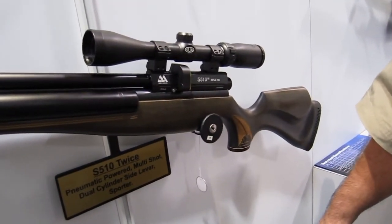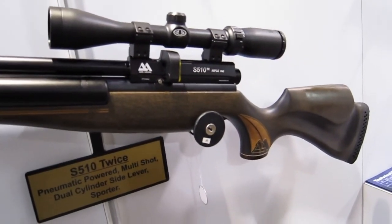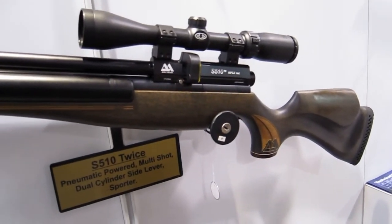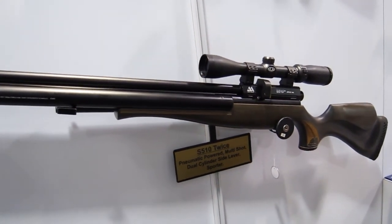Made in UK? Yep, it's made in England by Air Arms. And the retail price? About $1,300 US. So adjustable power in .177 and .22 as well? Yep.